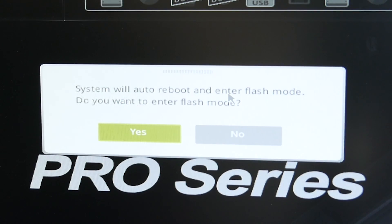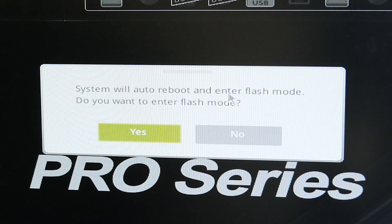The system will automatically reboot and enter flash mode. It asks: do you want to enter flash mode? Yes we do.